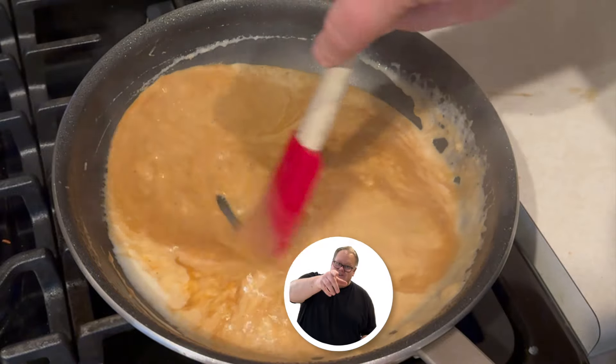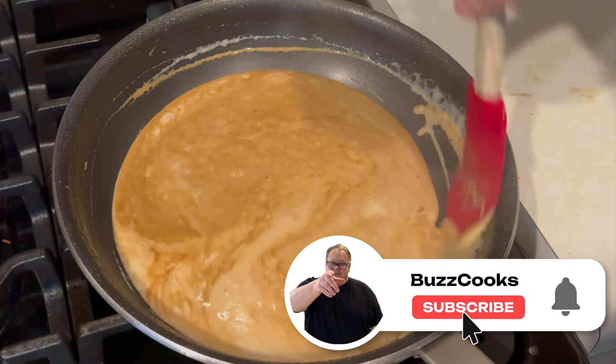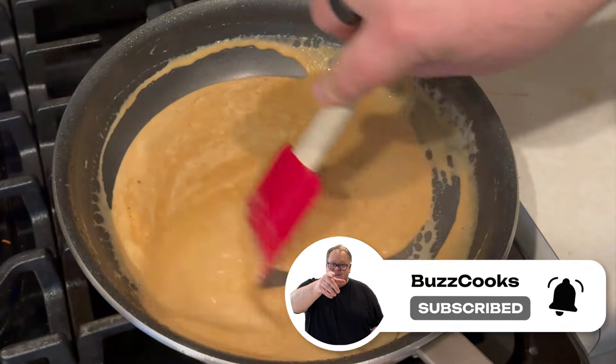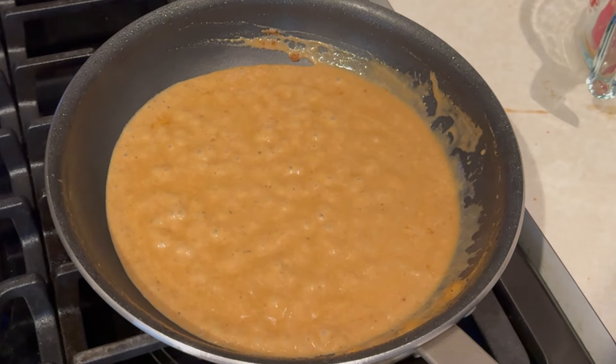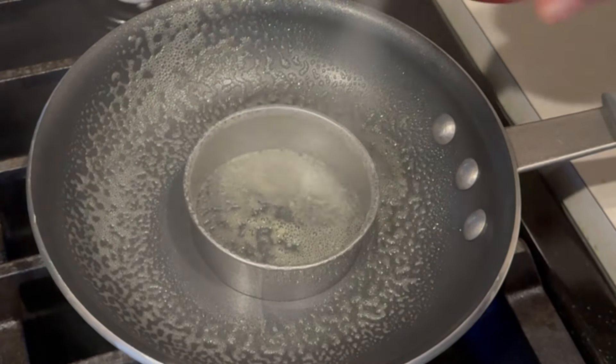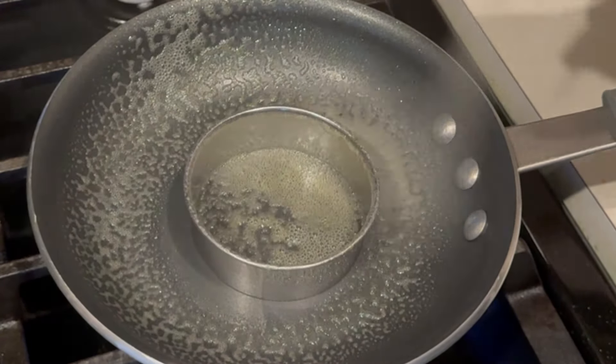We're just going to work this and work it. You'll see we're just about at the thickness we want — when you run the spatula through it and it takes a little bit of time to close up, that's right about what you want. Turn that heat off, transfer the gravy to a little cup and set it aside until we're ready to build our Loco Moco. Now let's work on the egg.